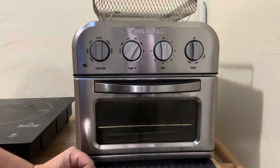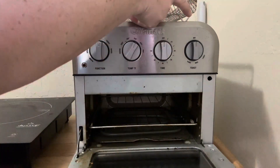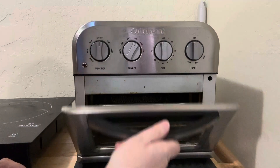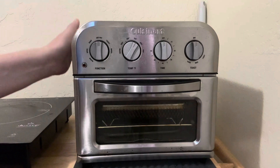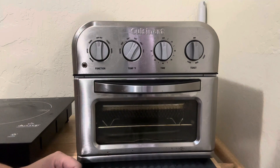It would be great for a small space, an apartment, or a rental unit — so many use cases for something like this. I found it so useful for having more cooking options inside a small space. I definitely recommend picking one of these up. It's super durable, lasts a really long time, and works really well.